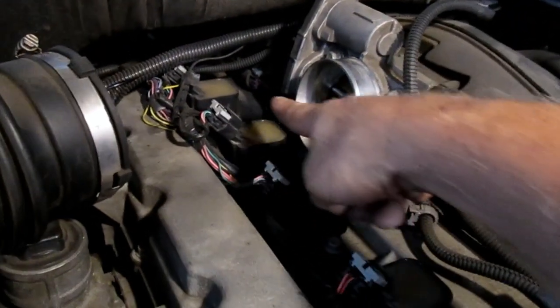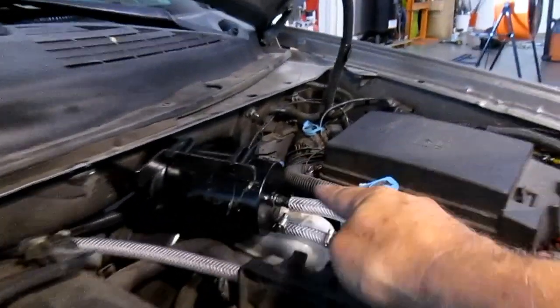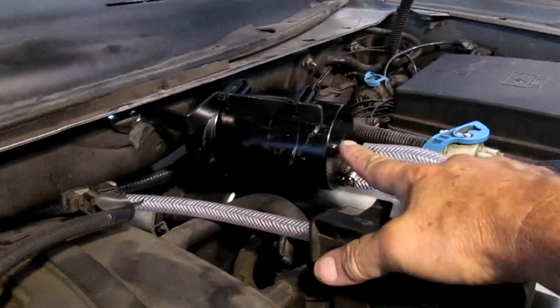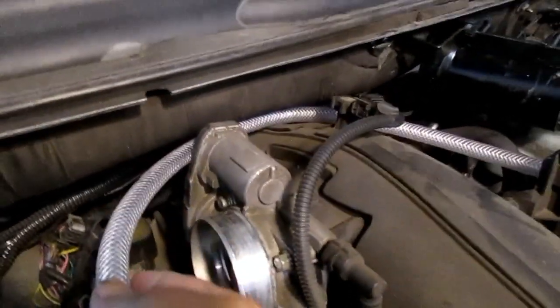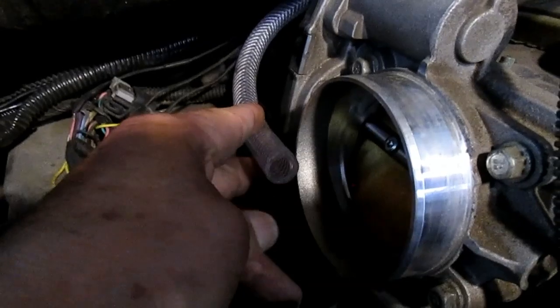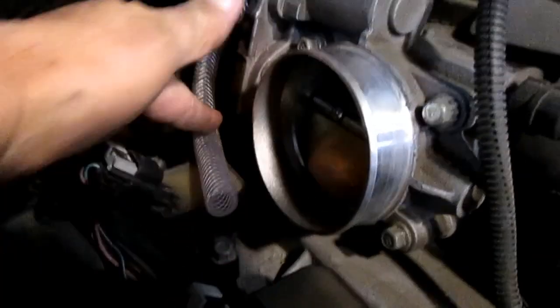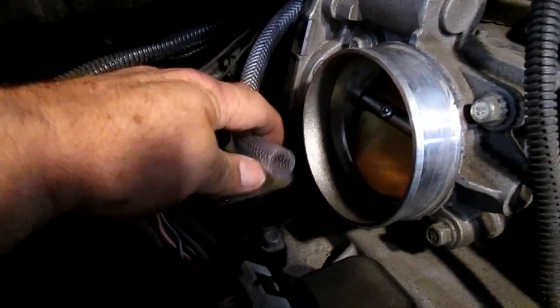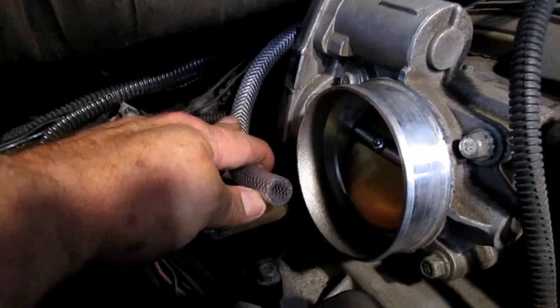We want that gas coming in as close to the throttle plate as possible. Test fitting from the filter out — this is in, this is out — and I've just kind of looped it around, come in behind here. It looks like the easiest thing is to come out right there, straight out from underneath. That's probably where we're going to put it on the duct.